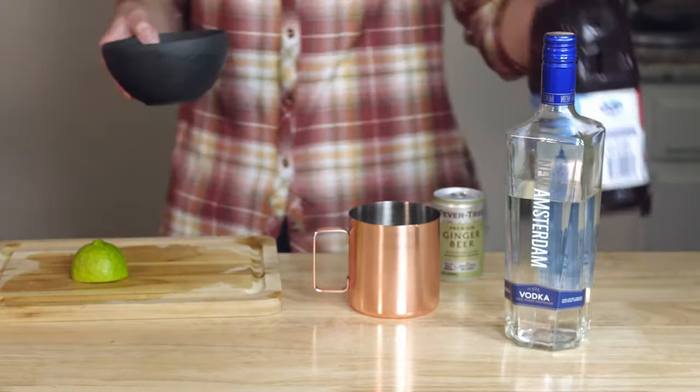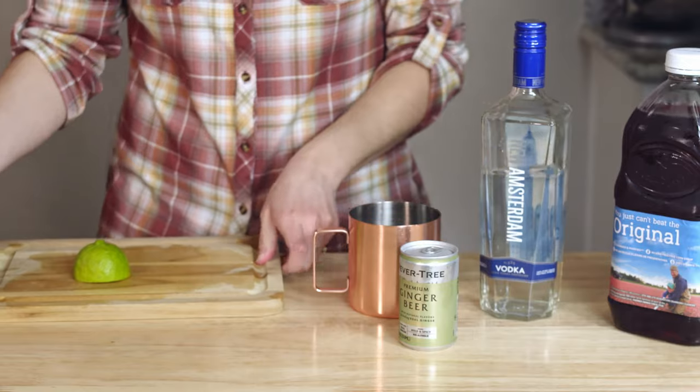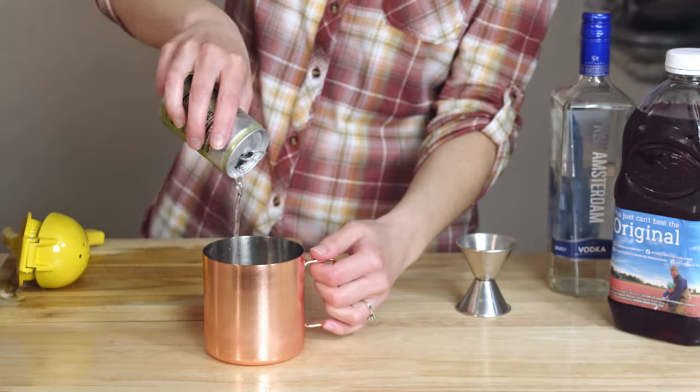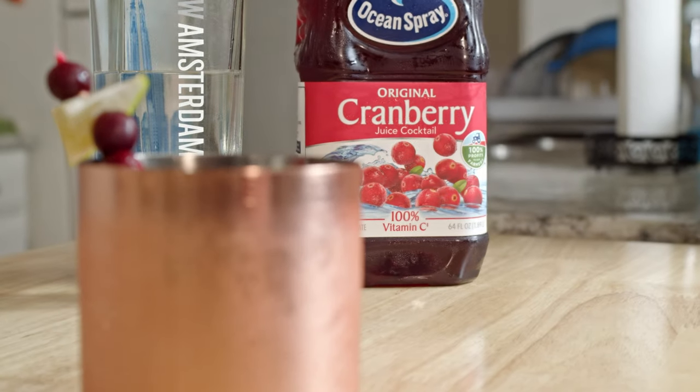And last but not least, especially since it has the most amount of ingredients, the cranberry mule. We're going to make our Moscow Mule again: ice, lime juice, vodka, ginger beer. And now add two jigger shots of cranberry juice. Garnish and you're all set.